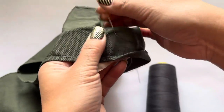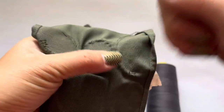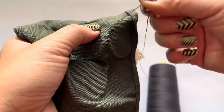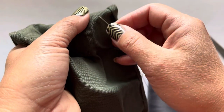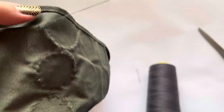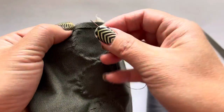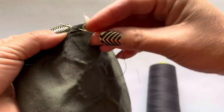Keep going until we get to the other side where we started. Make sure you stay within that parameter — don't let your thread get too wide. When it gets messy, just give it a tug and get your thread all sorted out. Rotate your sash as you're working. When you get to the edge, it's okay — just try to continue your work within the edge.